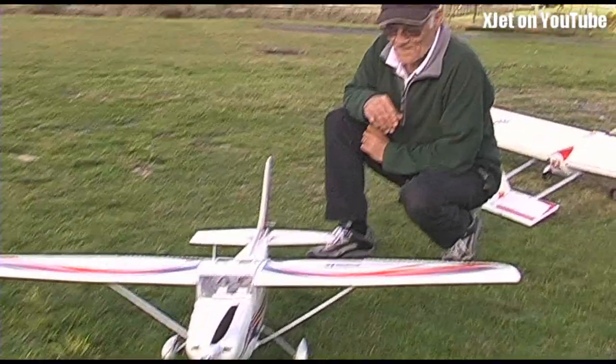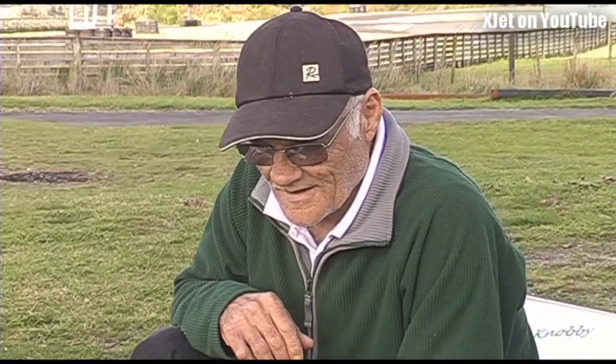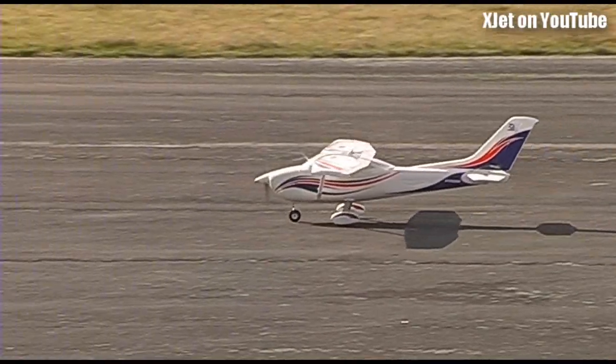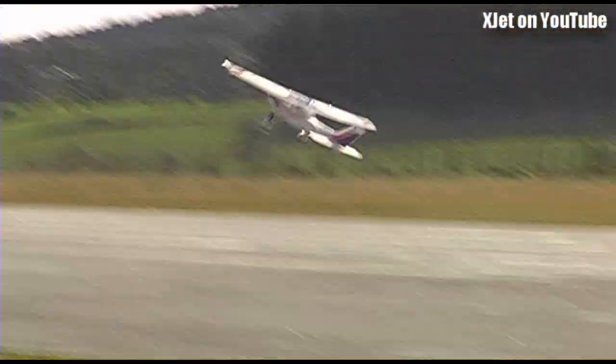So this is Ron's plane. Ron, how would you rate the flying characteristics of this model? Is it any good? Yeah, it is actually. It's nice to fly when it's trim — it's not quite trim at the moment — but it flies really nicely.